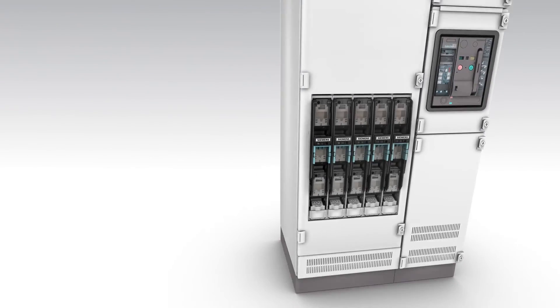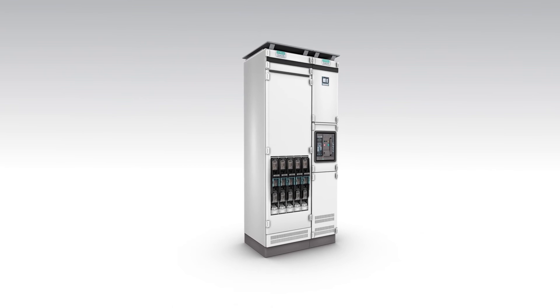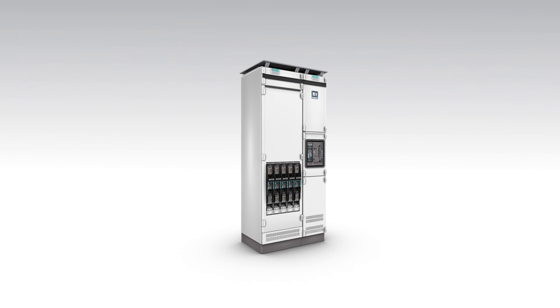Safe handling, rapid mounting, flexible connection system, increased performance range, and measuring data detection — that is the LV HRC fuse switch disconnector 3NJ4.